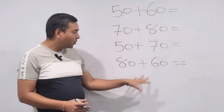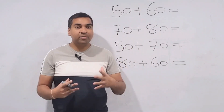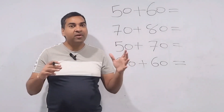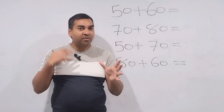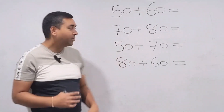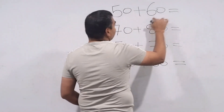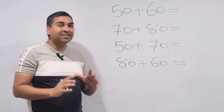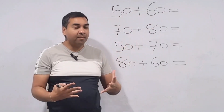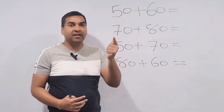We have simple questions here. What we want to do from the start is not use the basic method of addition that we generally use. We are going to learn a new way of thinking. If you can make the habit of this new thinking, then any harder question you'll be able to solve instantly without pen and paper.